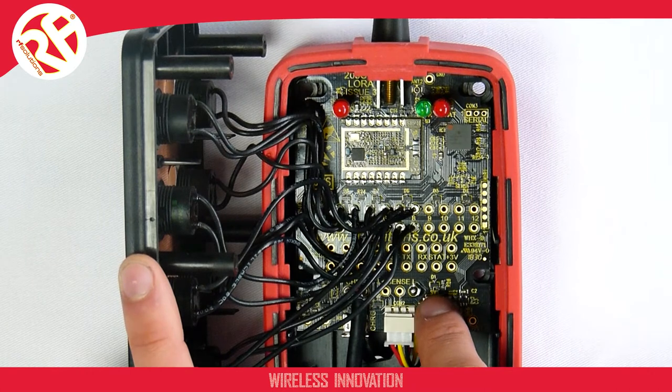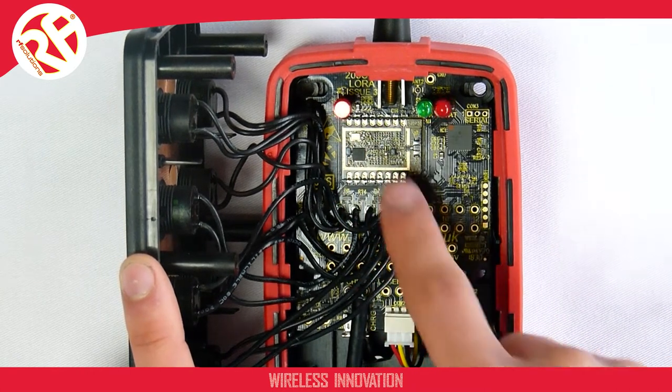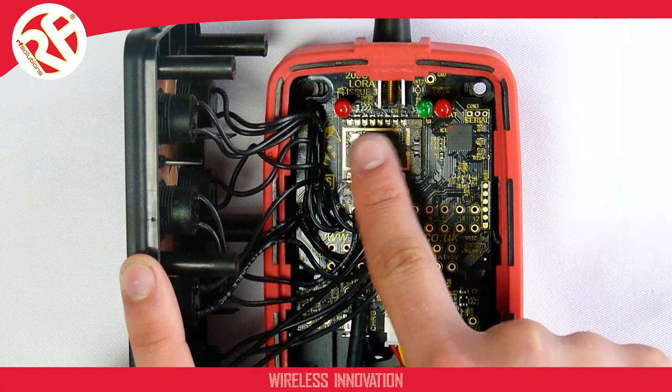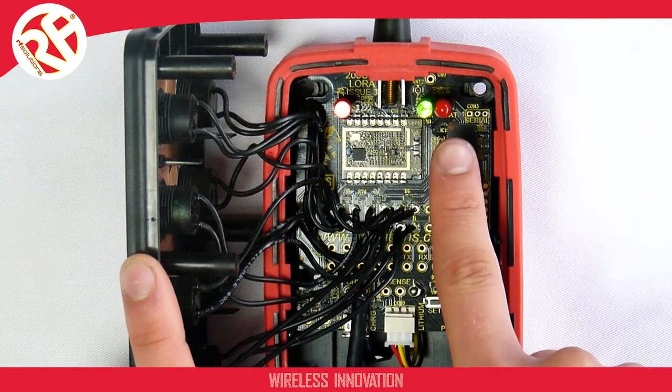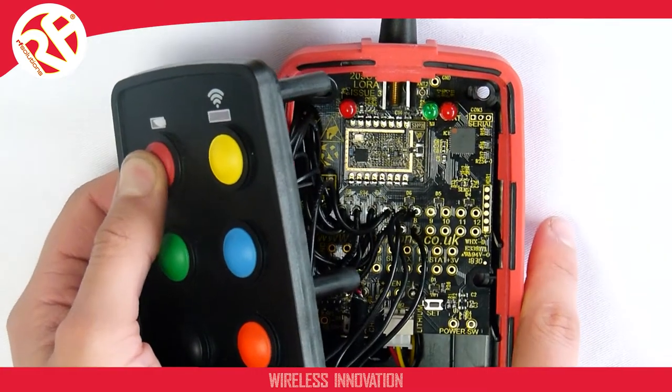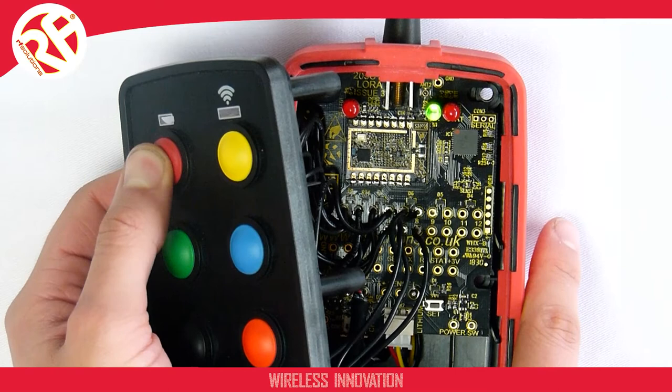Now push your set button again the required number of times — in this case twice for LoRa mode 1. The LED flashes twice. We let the transmitter drop out of configuration mode, and the transmitter is now operating in LoRa mode 1 as opposed to FM mode.